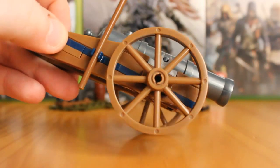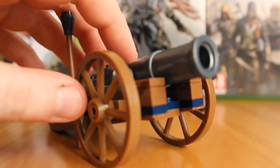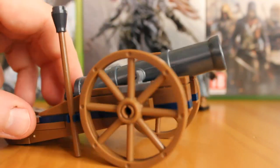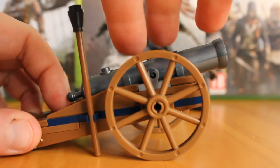You also get this nice blue trim running through the build of the cannon, which is a really nice addition. It makes the cannon build really stand out. You have the nice bright brown colour, but then you have this blue trim running through it — it's really, really nice and adds a little extra detail.